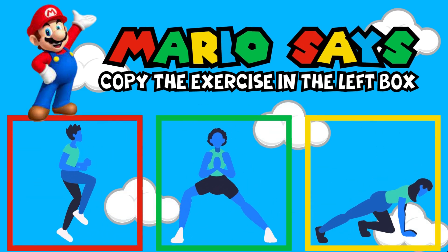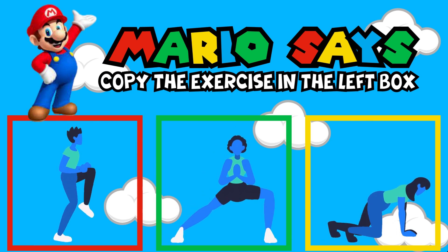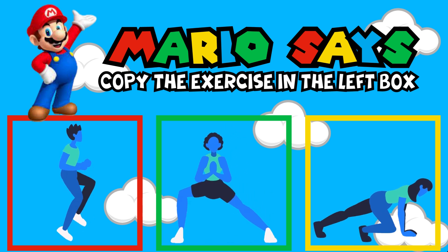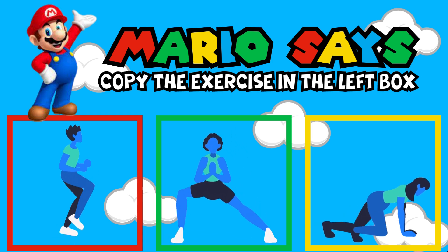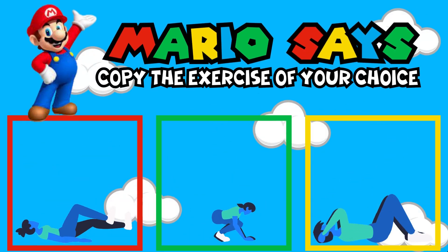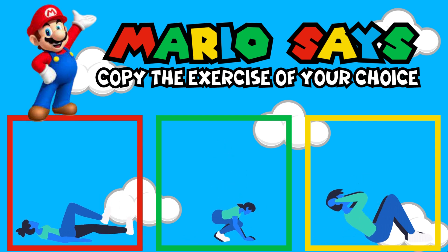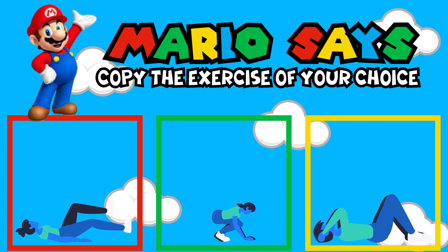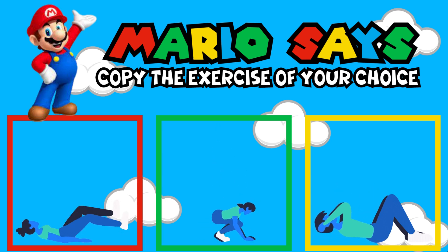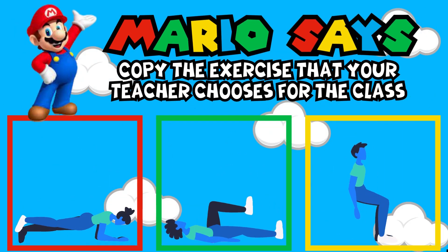Mario Says, copy the exercise in the green box. Mario Says, copy the exercise in the green box to the left. Mario Says, copy the exercise that your teacher chooses for the class.